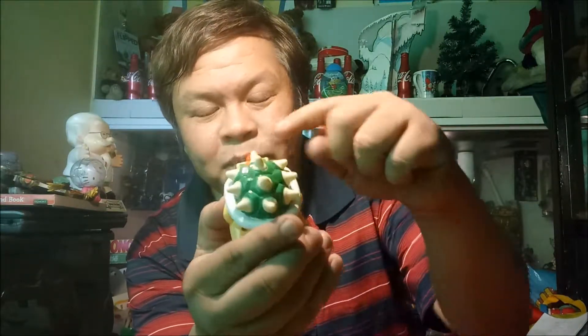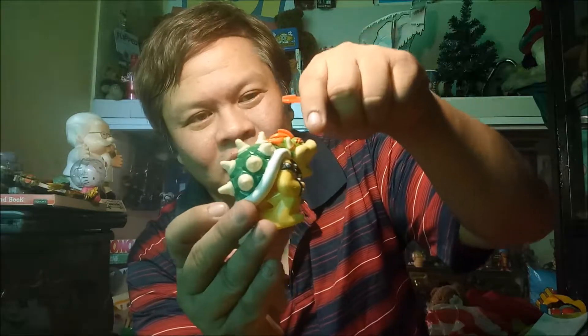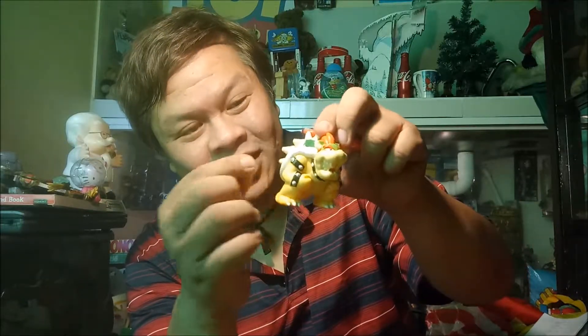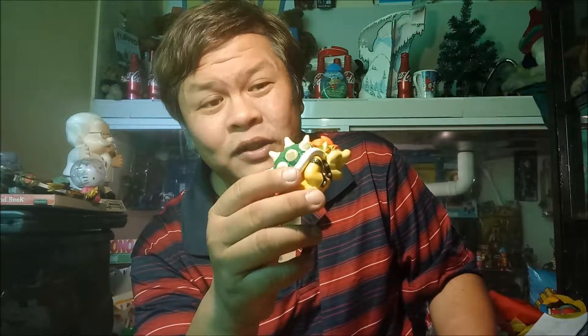So this is Bowser — very spiky shell. Bowser is a turtle, it has a half shell, but it doesn't look anything like one. It's probably a combination of different animals. There is a horn, and the turtle shell has spikes which are very unusual — it looks more like a dragon. This character from Super Mario comes out as an enigma, like a Frankenstein combination of various animals that we're probably familiar with.